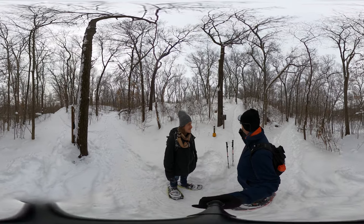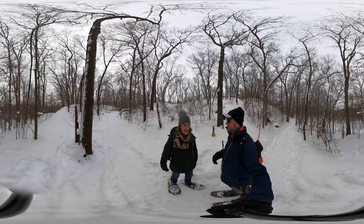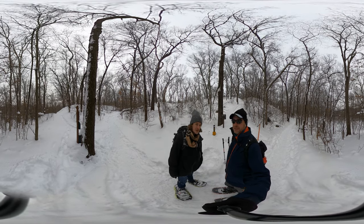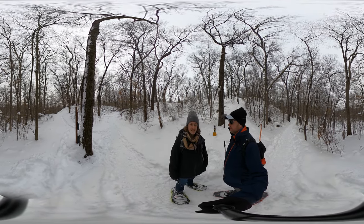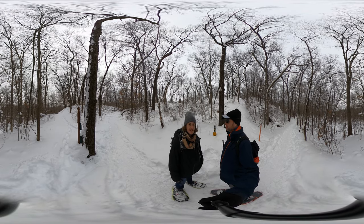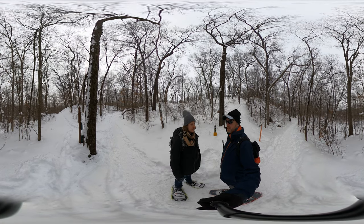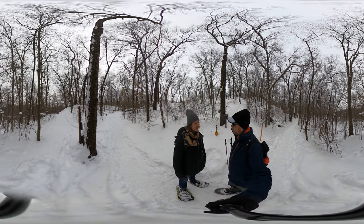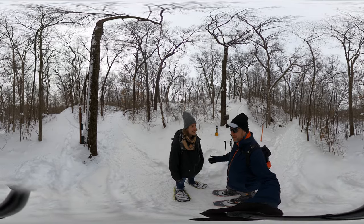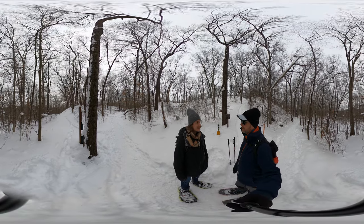Here we are again doing the snowshoe. I also wanted to point out my pin — an Indiana Dunes State Park pin. We have a whole series of videos on what we had to do to earn that pin. It involved doing a checklist of different activities from the nature center here at Indiana Dunes State Park: picking up trash, answering questions, and falling. By the way, falling on snowshoes does happen — people think you should never fall, but you can, and it's not that big of a deal.